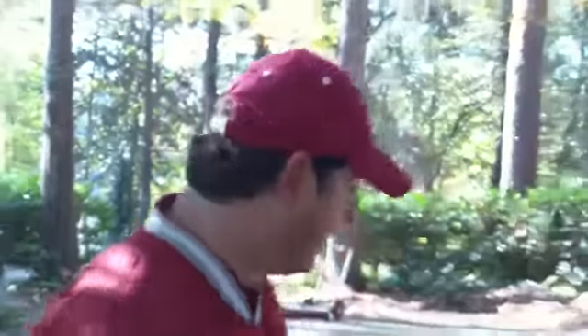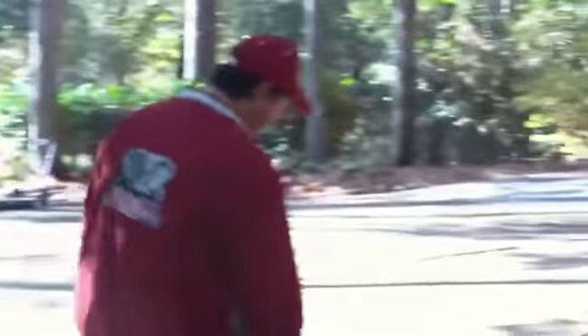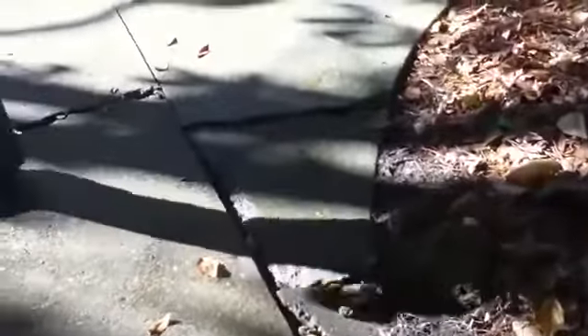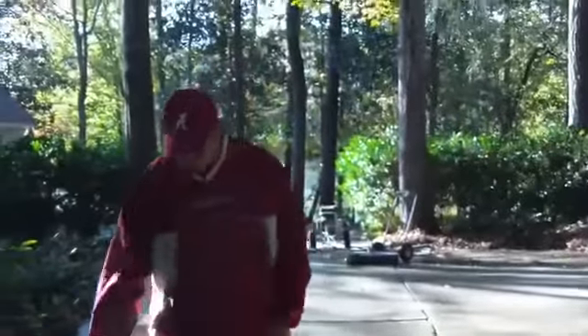Home maintenance here again, getting ready to do another job. We're actually pressure washing this entire driveway to make it look new again, and also we're doing some work on the cracks. Here's an area right here that we're going to basically cut out and replace. You can see it's broken up, but there's all kinds of cracks on the job too.